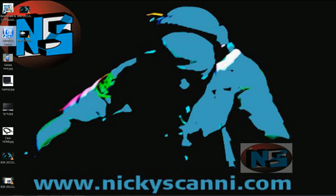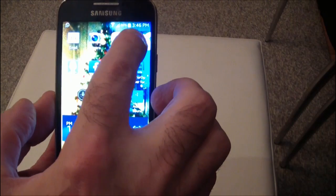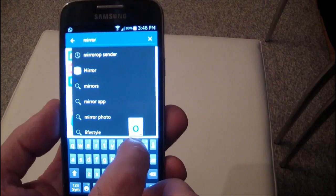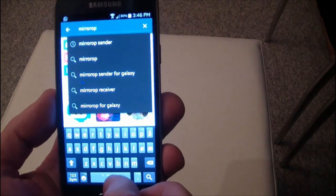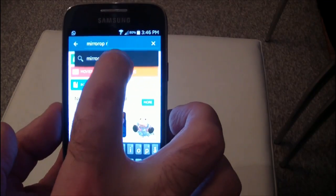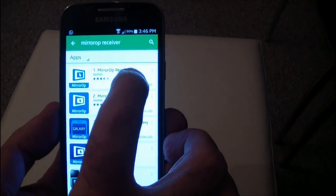Now I will do a similar operation using Google Play with my Galaxy 4 Mini. I connect my mobile to my home Wi-Fi network and I look for MirrorOp Receiver. Once found, I download it and install it.